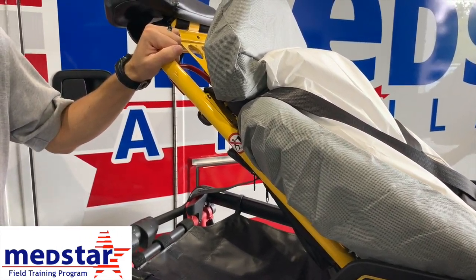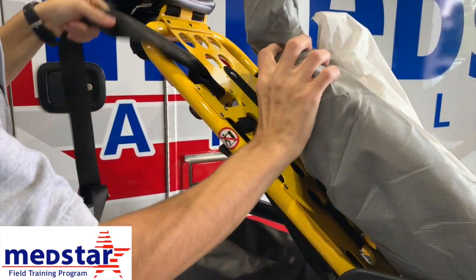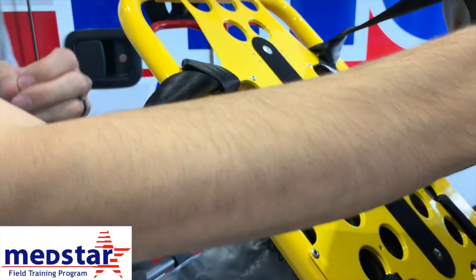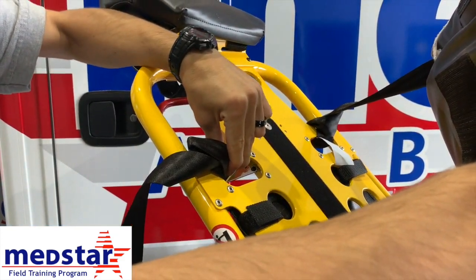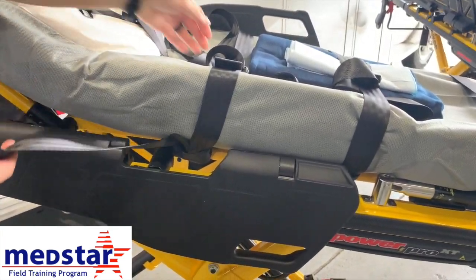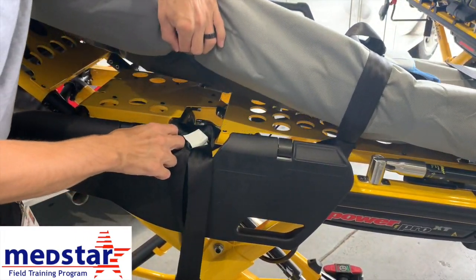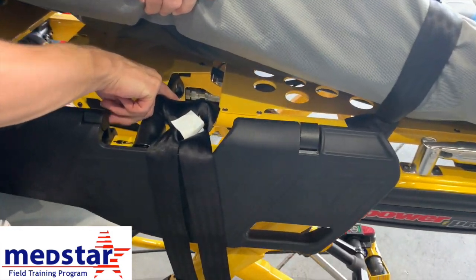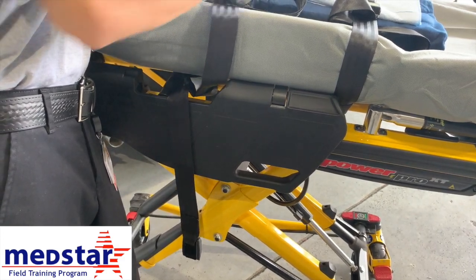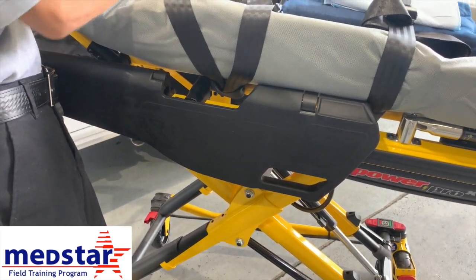With the Stryker Power Pro XT, the X-Restraint system loops in a slightly different way. Up on the top, it loops through a specific hole, unlike previous stretchers where it looped differently — it has a specific destination. The X-Restraint strap has two ends: a male and a female end. It loops through the bracket, and the male end goes to the female buckle for the hip harness, while the female end goes to the male end on the X-Restraint.